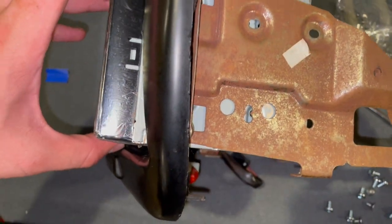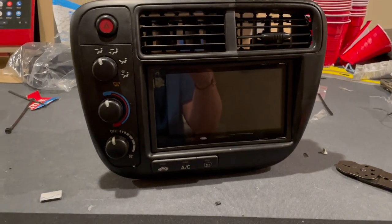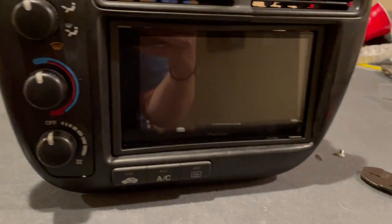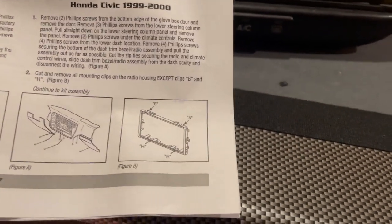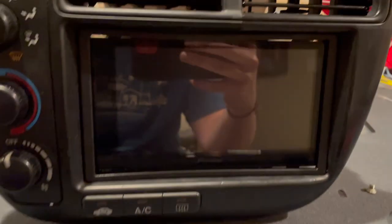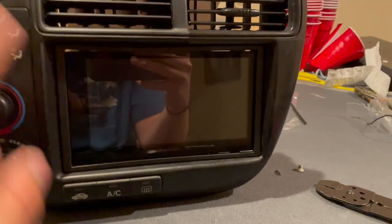I forgot to mention the bezel prep — you have to remove all the tabs on it except for four: the B and H tabs. The instructions show this, so you can pause the video if needed. Once those tabs are removed, insert the bezel around the head unit, and now we can put it back in the car. It fills the gaps around the opening a lot better.